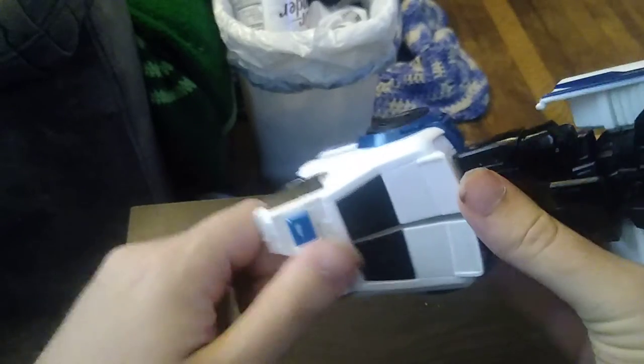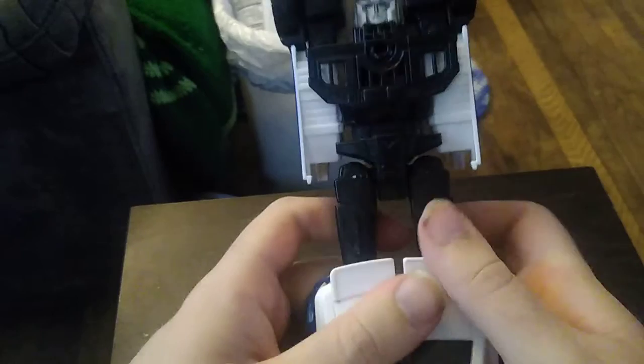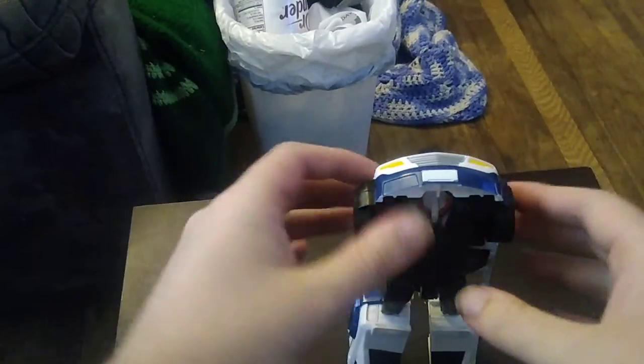Disconnect the legs, fold them down, flip the headlights up to form the feet, split the feet, and there we've got the lower body all done.